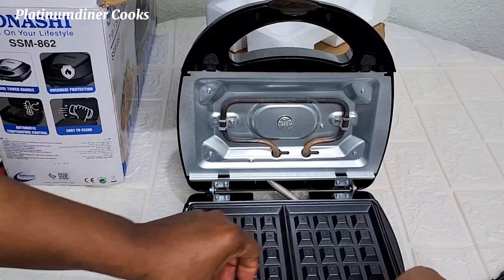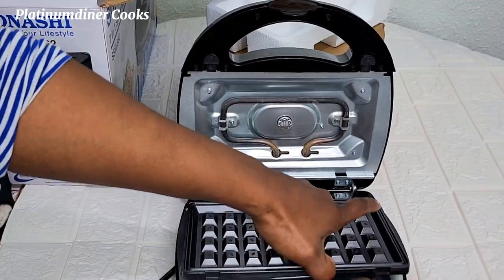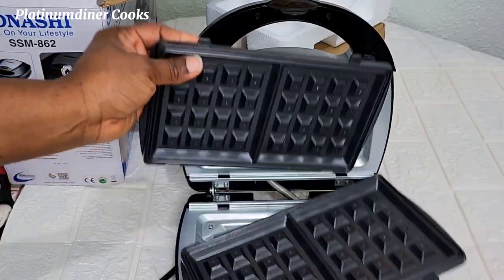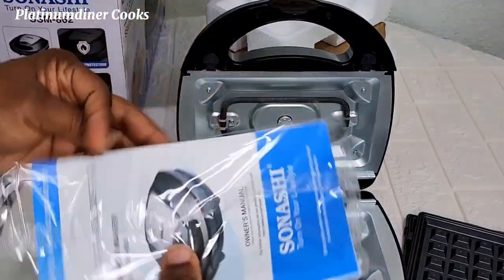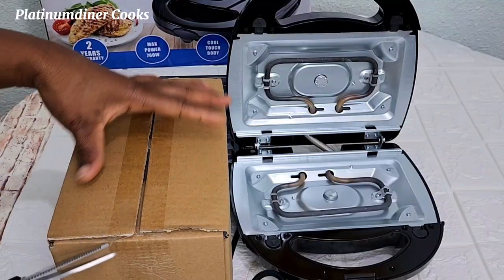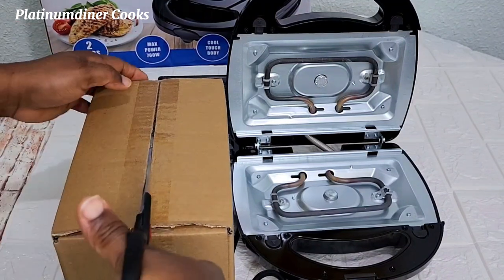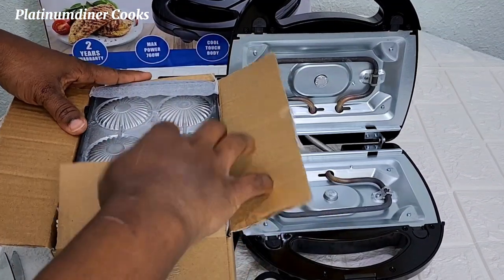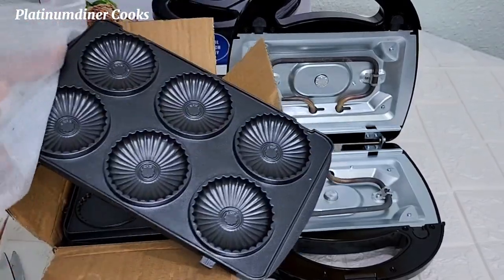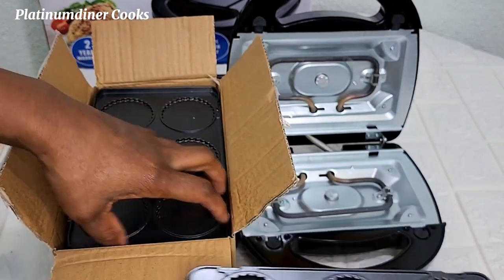Unlike other non-detachable snack makers, cleaning them can be taxing because they may overflow into the machine. I also found out there is a manual, but at the point of making this video I hadn't read it. I take out this other box to see what else is inside, and yes — I can see other snack maker plates. At this point I'm so excited: I'm really seeing a 7-in-1 non-stick multi-snack maker.